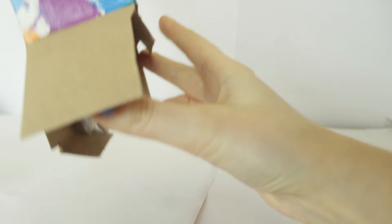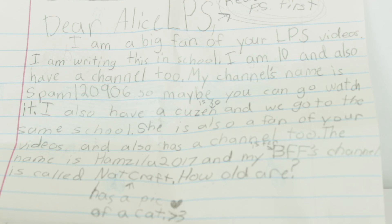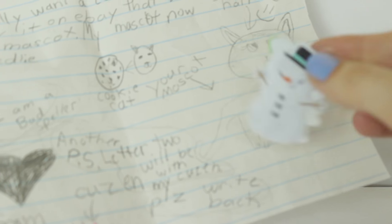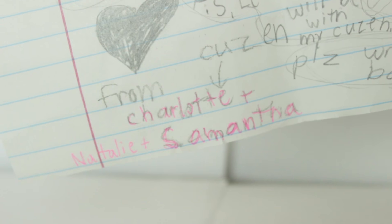Oh, there are some blind bags. Let's read her letter first. Oh, there's a note! Dear Alice LPS, I am a big fan of your LPS videos. I am writing this in school. I am 10 and I also have a channel too. My name is spam120906, so maybe you can watch it. I also have a cousin and we go to the same school. She is also a fan of your videos and also has a channel called Hansilia2017, and my BFS channel is called NatCraft. She also sent these stickers for the fan mail folder, so I'll definitely use those. There's a little snowman and then there's a little penguin with a pom pom. And then there's a drawing of my mascot from Charlotte, Natalie and Samantha.